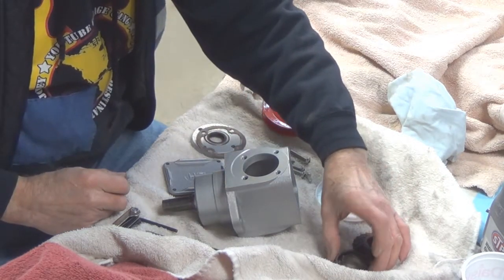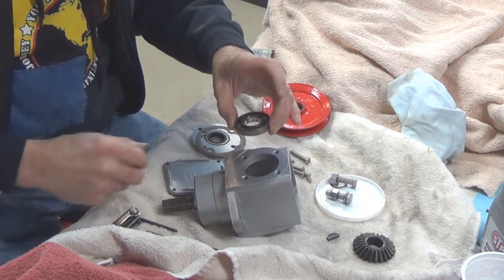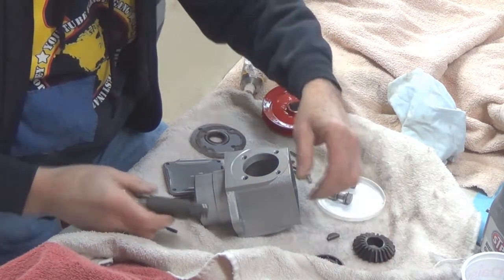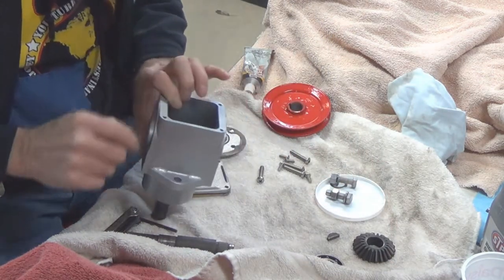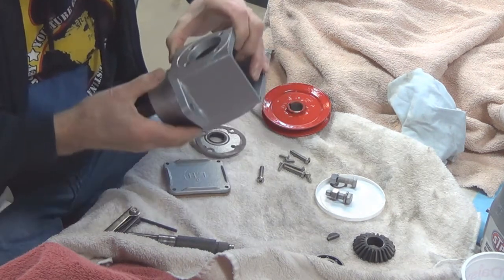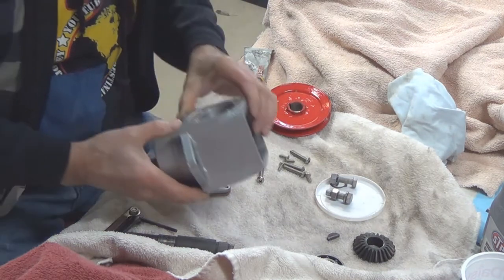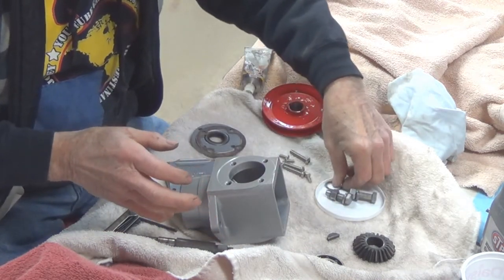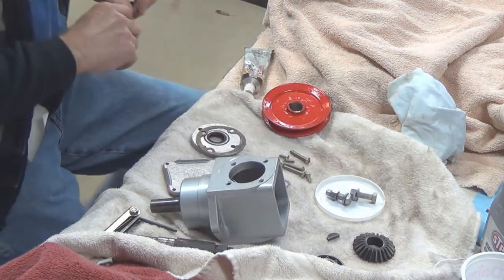So we need to install the shaft and the bearing. This shaft is going to go in here — I have already installed the gear on the bottom. And I was going to say I don't remember what happened to the snap ring, but there it is right there. I'm going to get my snap ring pliers.